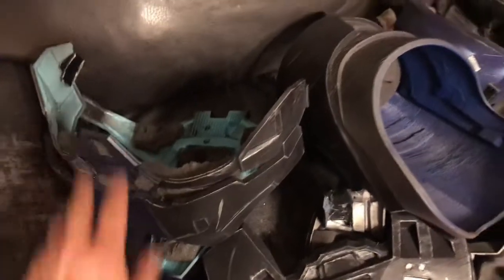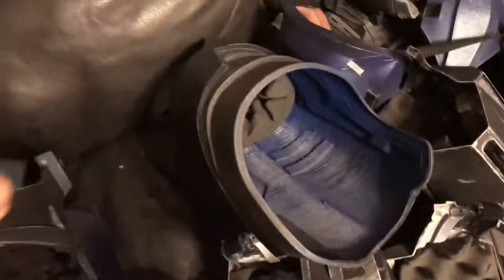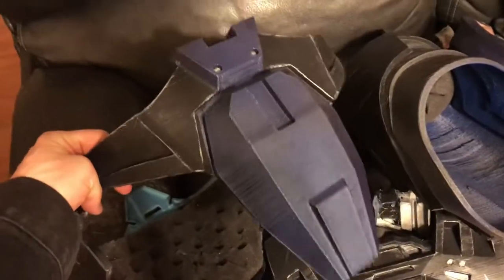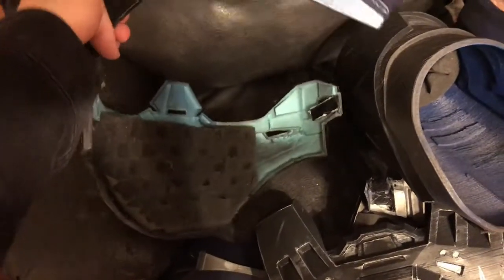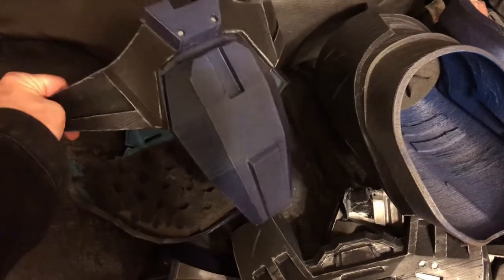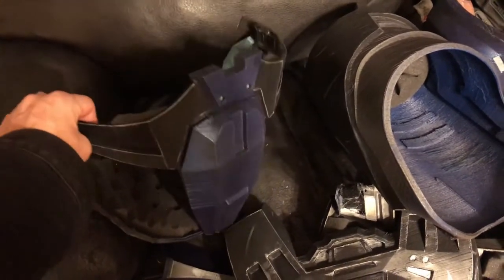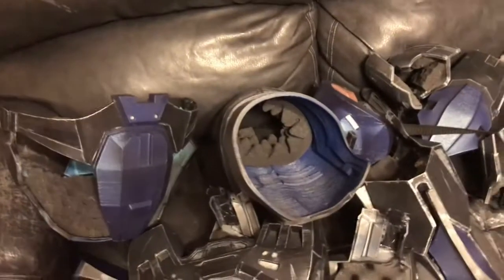This codpiece piece would need to be redone because it just didn't fit. Also, I'm working on 2.0 of the armor, and this is not the codpiece from the mark 5 or mark 4 armor. The more I work on the 2.0, the more I see the differences between this and the other one — I'll go into this later at the end of this video when I do a breakdown of what I'm actually working on for the 2.0 armor.